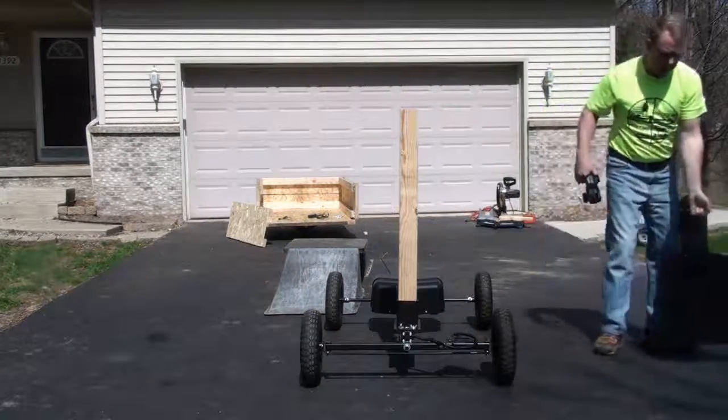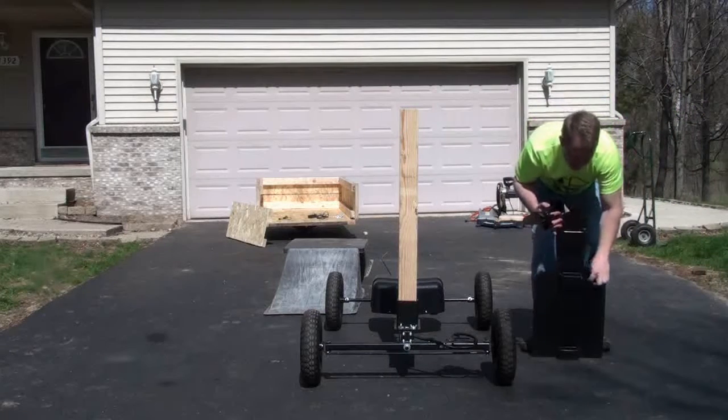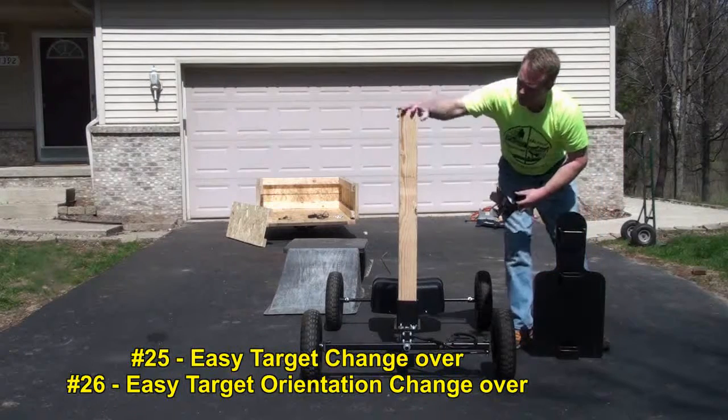It's that simple to change out targets. It's pocketed in the back right here — real simple, real easy. Slides right over here.